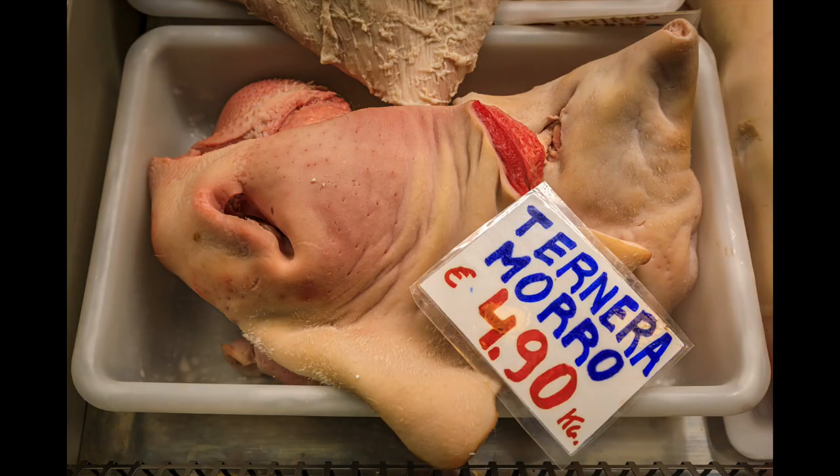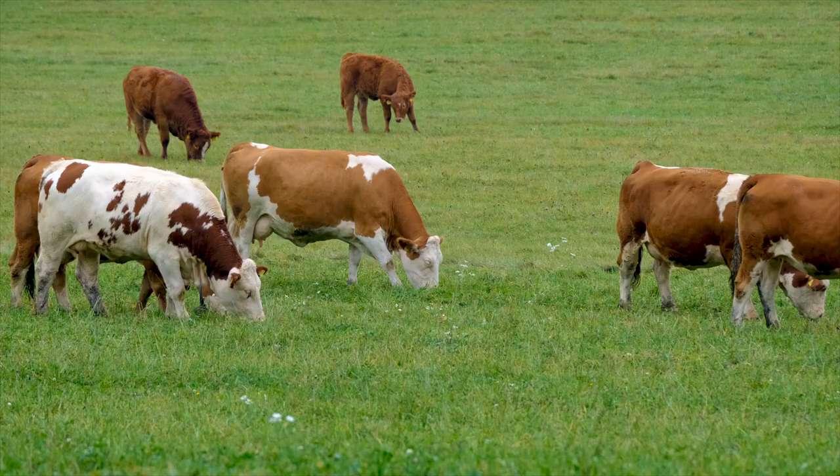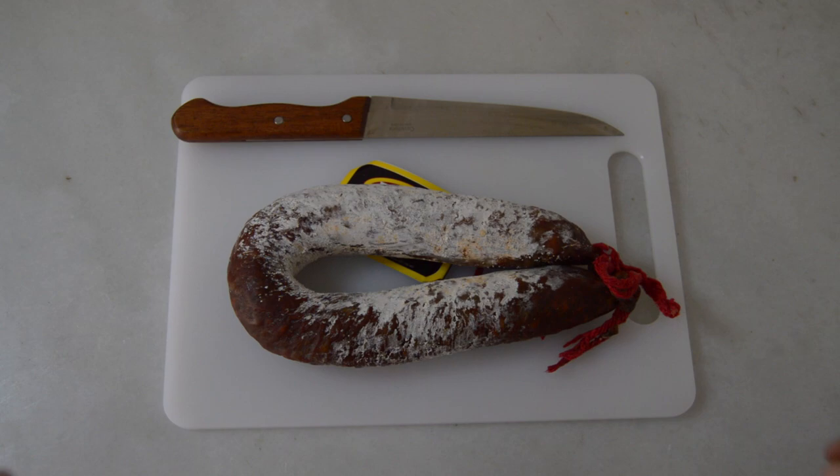Tripe is cow stomach. We need tripe. Snout — some recipes include this, others do not. Trotters, cow trotters.